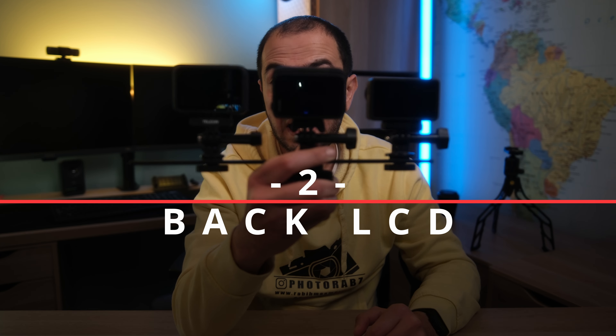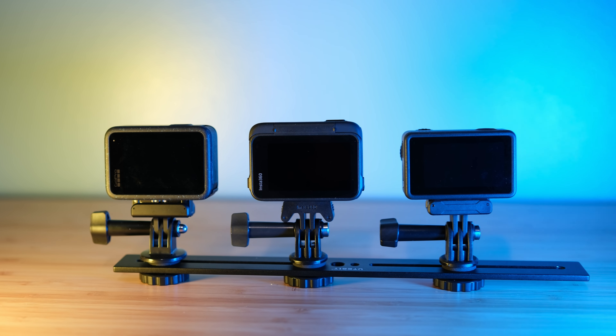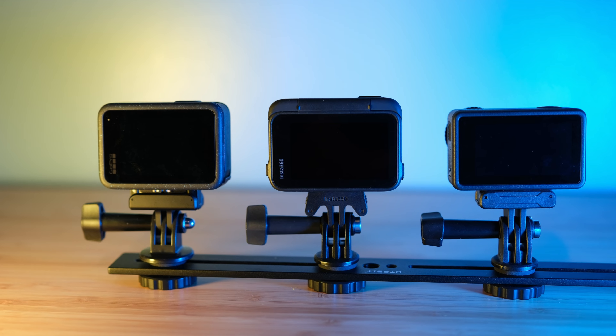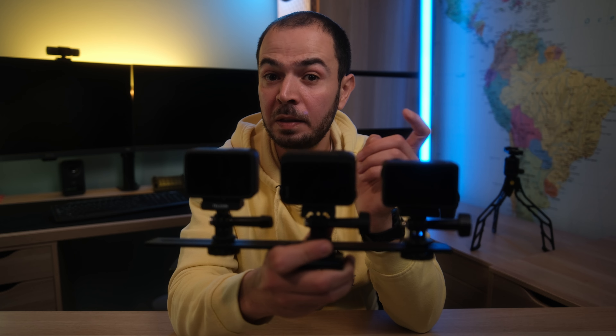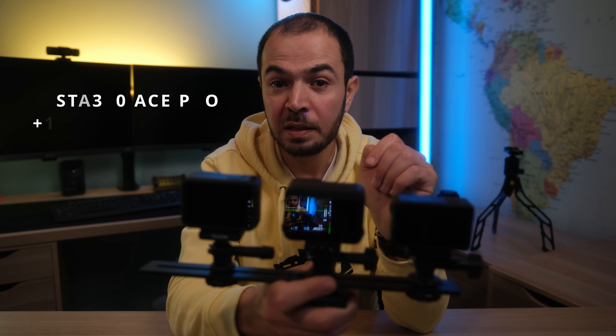Let's compare the back LCD screens. The DJI Action 4 has the smallest at 2.25 inches, the GoPro Hero 12 has 2.27 inches, and the Insta360 Ace Pro has 2.4 inches. The winner in this category is the Insta360 Ace Pro.